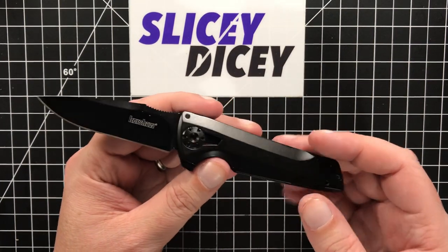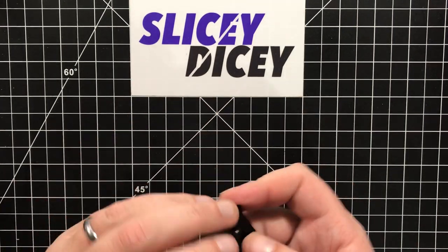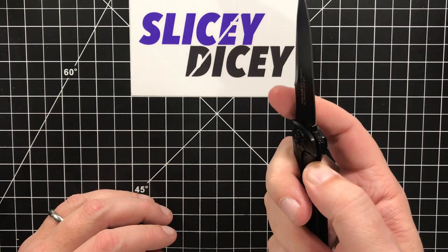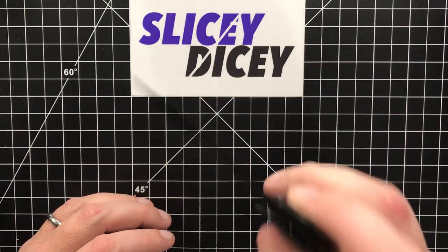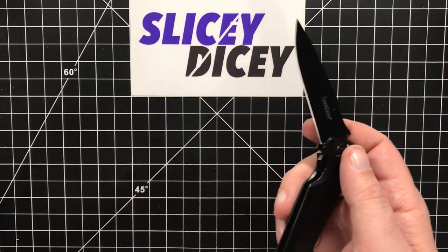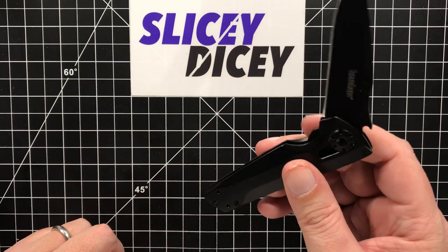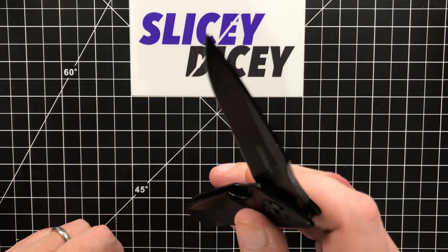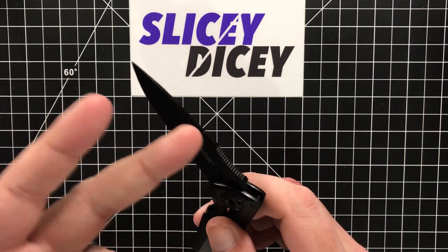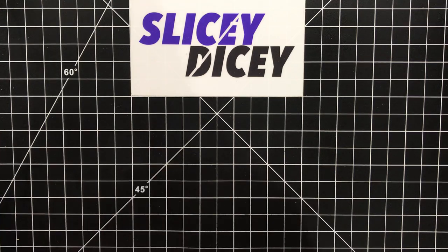Action-wise, as I said, it flips out fine — you just have to commit to it. I have torn this apart and lubed it up, so it isn't just break-in or grit. It's something you just have to commit to. A lot of lower-end knives are like that — that's not a big deal. A little slow for something on ball bearings.